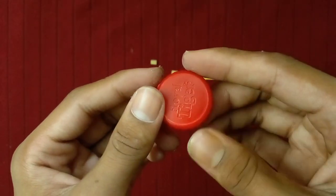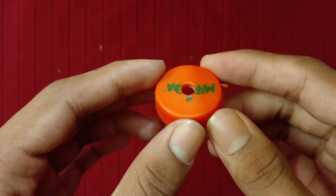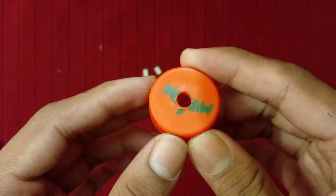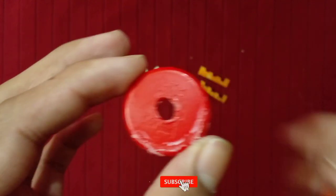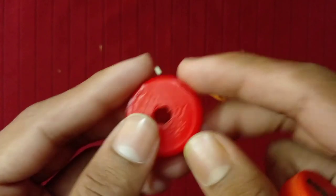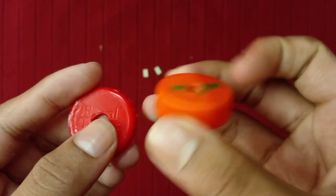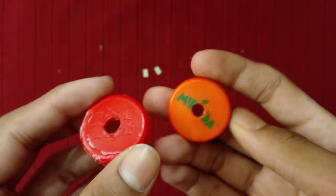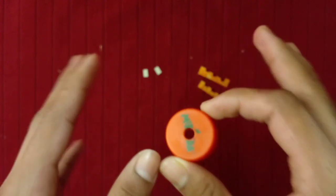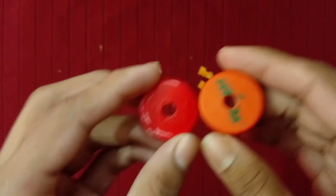Now make a small hole at the center area of the bottle cap. As you can see, I have created a small hole at the center area. I have to say sorry because you are seeing an orange color bottle cap — you should have seen a red color bottle cap. I had a problem making the hole on the red bottle cap properly, so I decided to choose another bottle cap. I don't have a red color bottle cap anymore, so I had to choose an orange color bottle cap. I hope you all will understand — everything is fully the same, the only change is the color. Both bottle caps are fully the same.